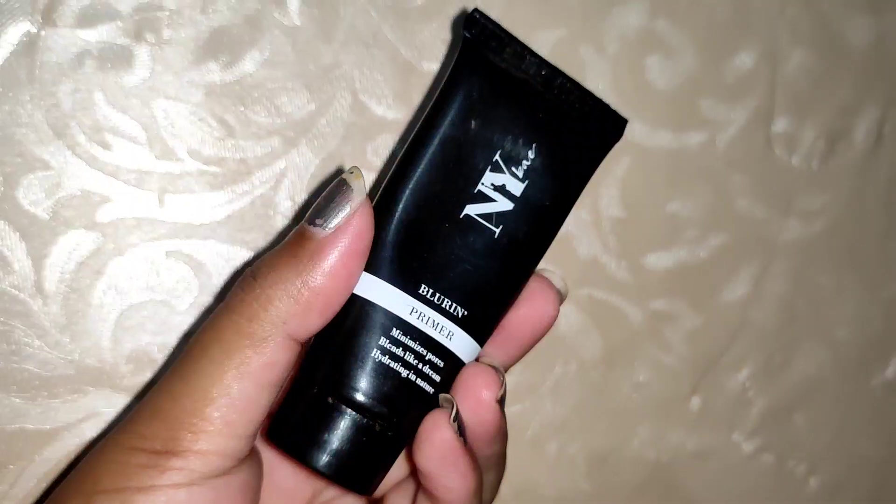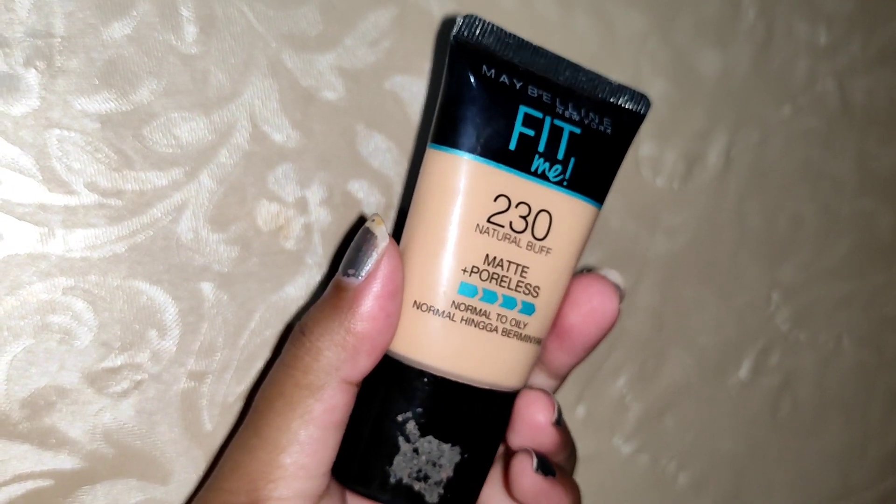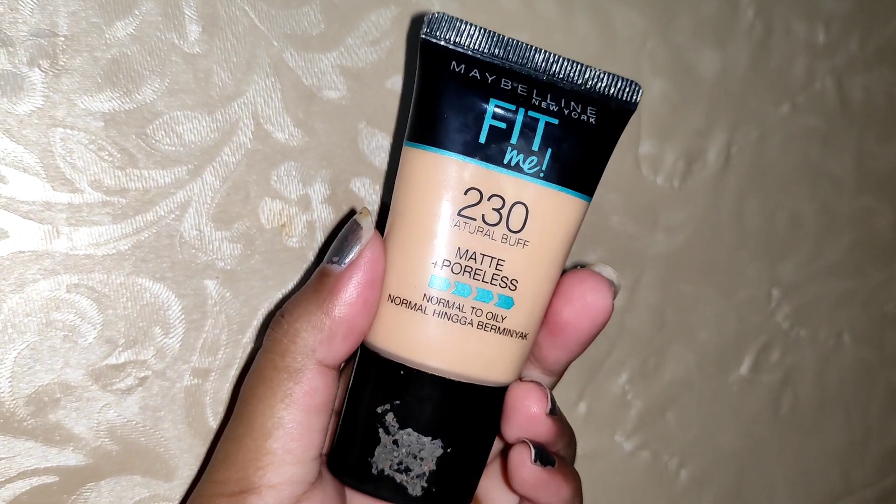First of all, before makeup, do your skincare. Before summer, apply an ice cube on your face — it controls sweat and shrinks pores so the face is long-lasting and does not sweat as much. After that, I applied NYB Makeup Primer, which is a Pore Minimizing Primer. It makes the skin very smooth and keeps it long-lasting for a long time.